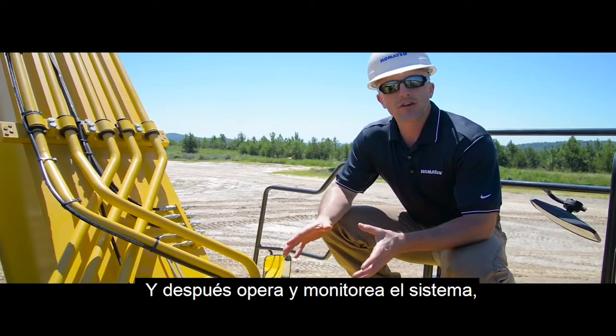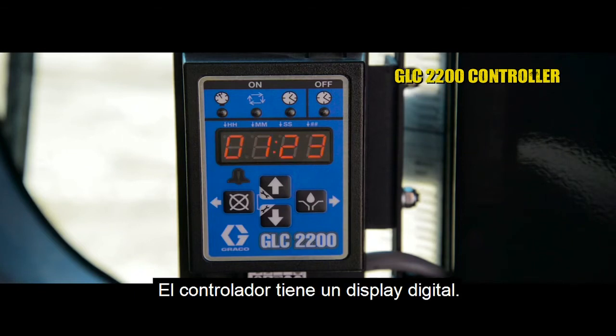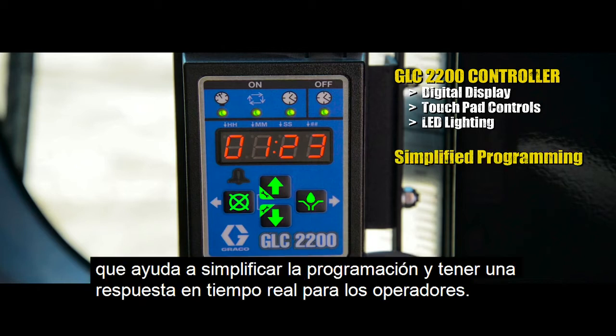To operate and monitor the system, located inside the cab, you have the GLC 2200 controller. The controller has a digital display with touchpad controls and LED lighting, which allows for simplified programming and real-time feedback for operators.